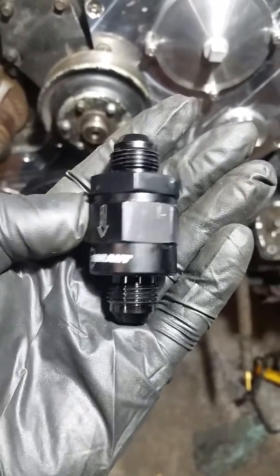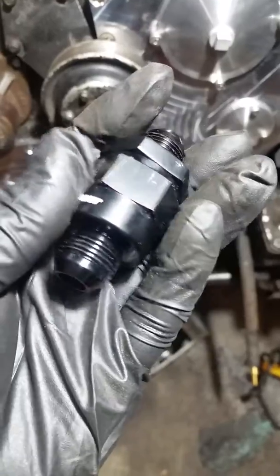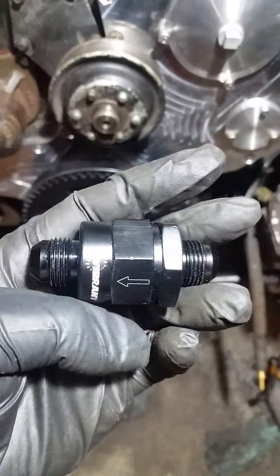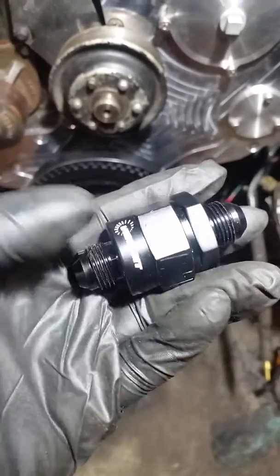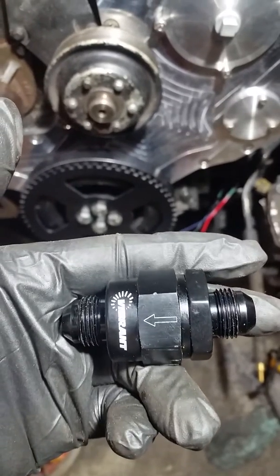Just wanted to do a quick review for you. This is a Vibrant one-way valve we're using in our fuel system. We're doing this as a review because there's not a whole lot of information out there on it.